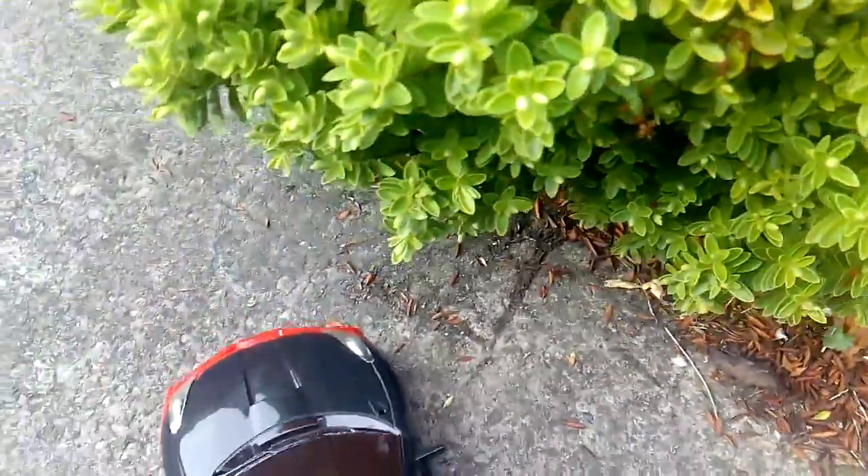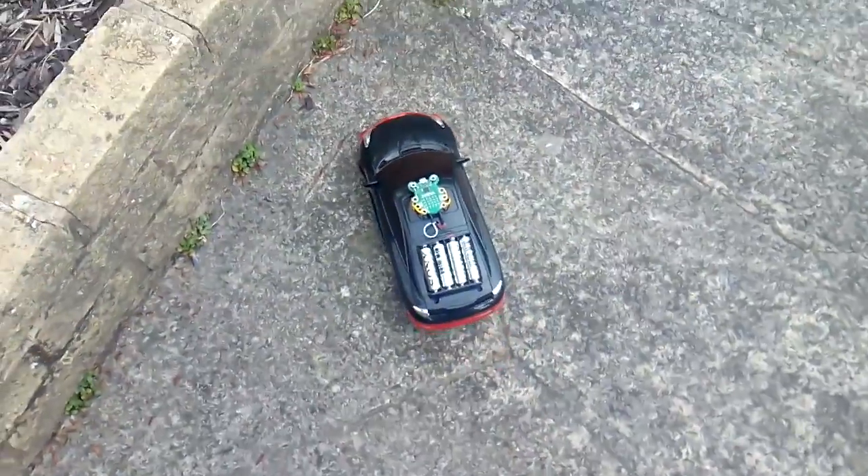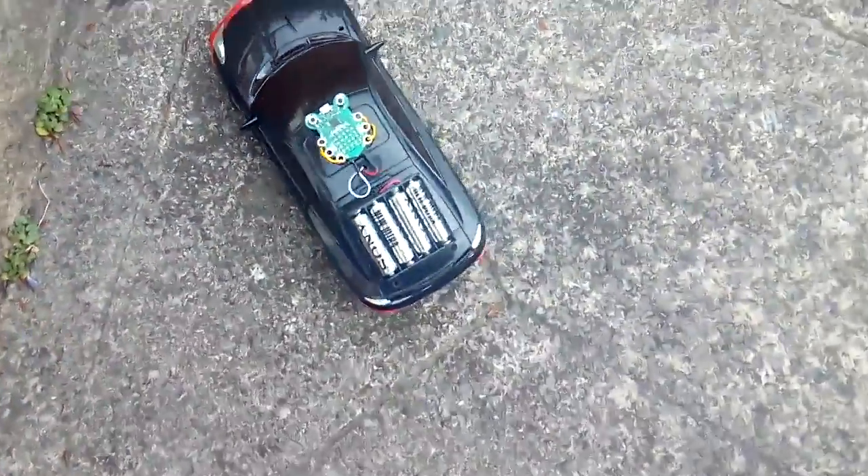And then I realise that the slant of my front garden means that it can't travel uphill due to the motors being pretty weedy. But there we have it — the code bug robot.